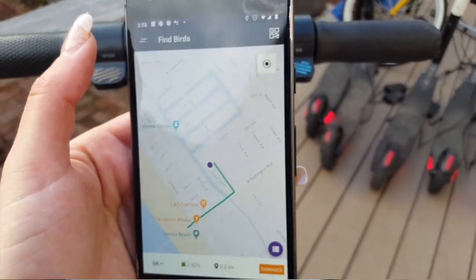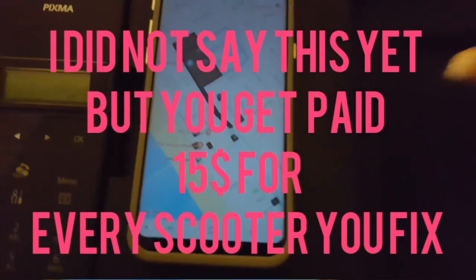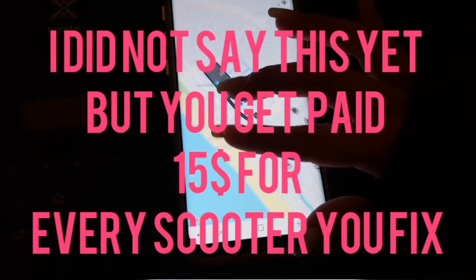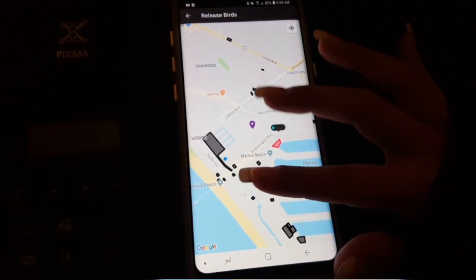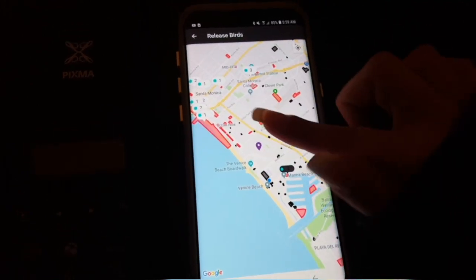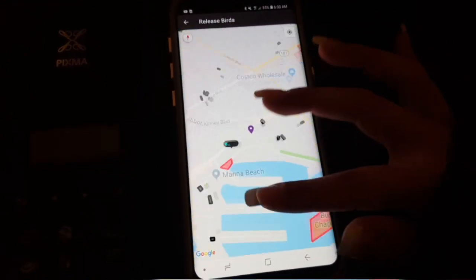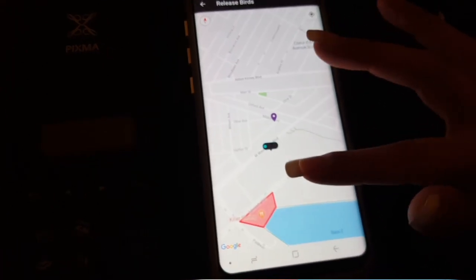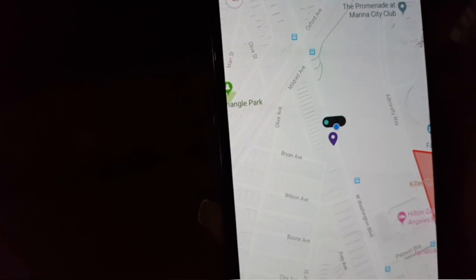Now we're going to go ahead and find a release spot. There were no release spots last night — you cannot release Birds past 5 p.m. So now it is the next morning and I'm looking for release spots. As you can see, there are hardly any near me in Venice, but I do have this one claimed right here. Now we're going to drive there and release the Birds.